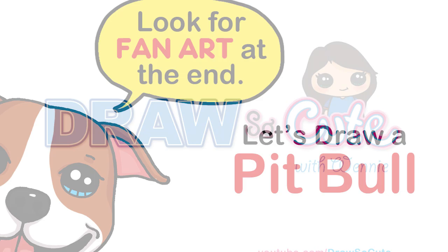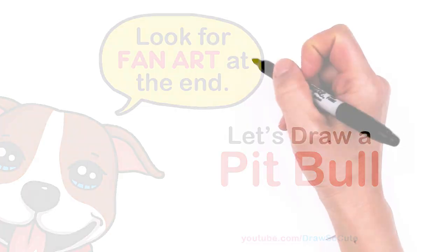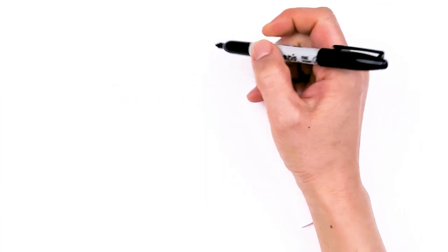Hi Dressier Cuties, Wayne here. Today we're going to draw a pinball. So let's get started. To draw this cute pinball, let's first start by drawing its eyes.